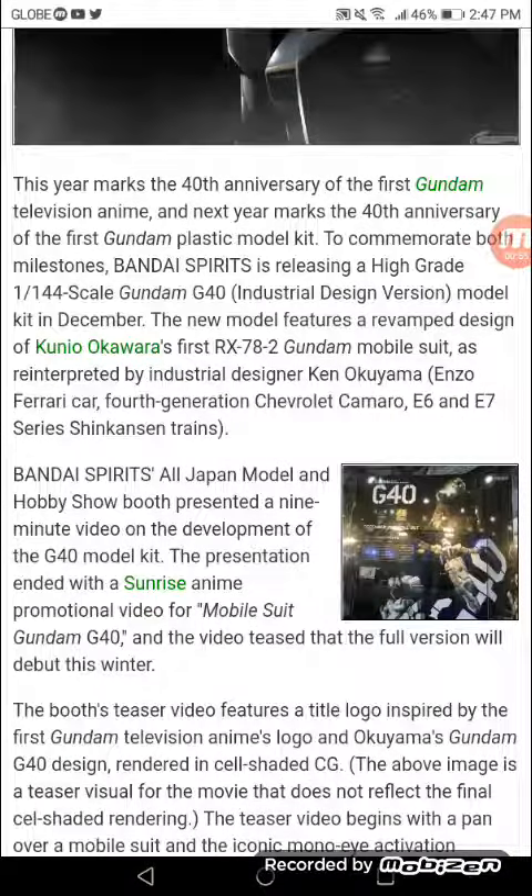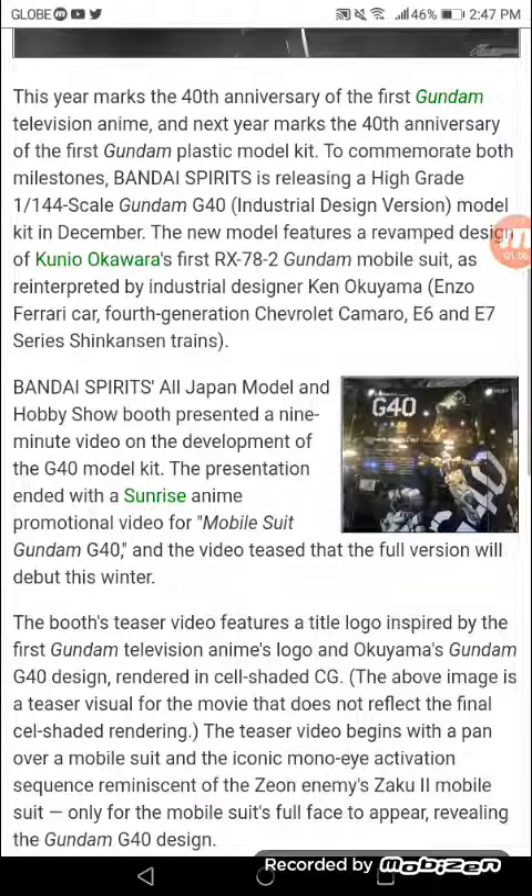Bandai Spirits at the All Japan Model & Hobby Show presented a 9-minute video on the development of the G40 model kit. The presentation ended with a Sunrise anime promotional video for the Gundam G40, teasing a full version to be released in winter.